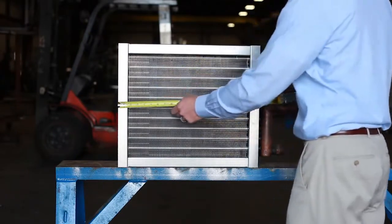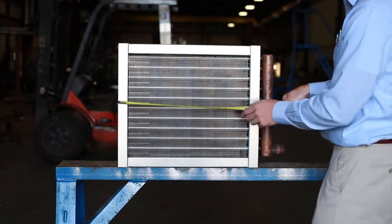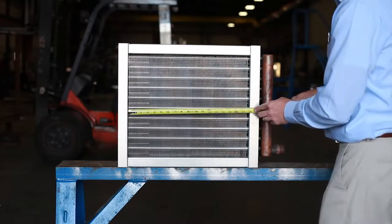Next you want to get the casing length of the coil, including the left and right flange, and then the fin length of the coil, including only the fins.